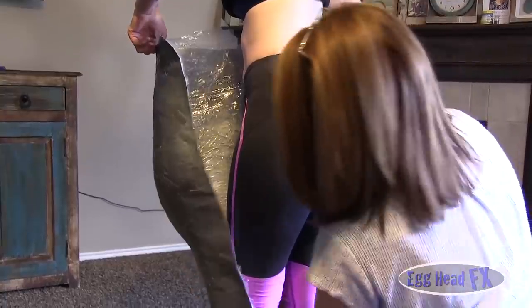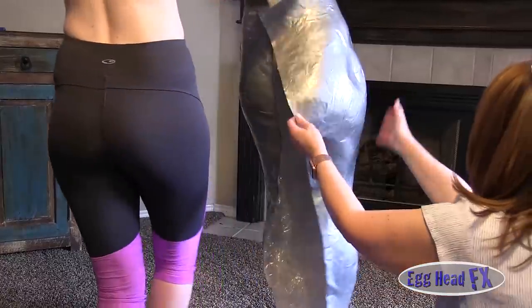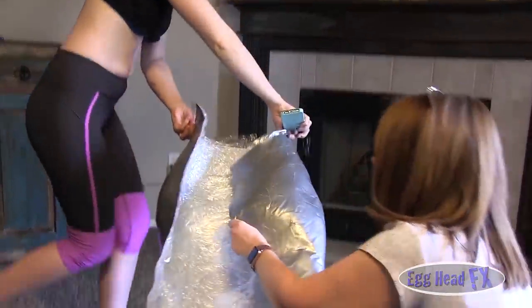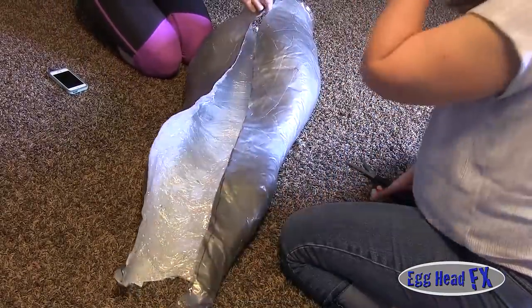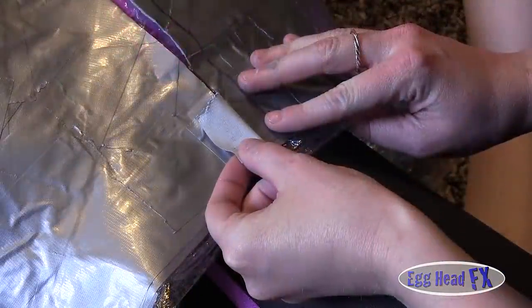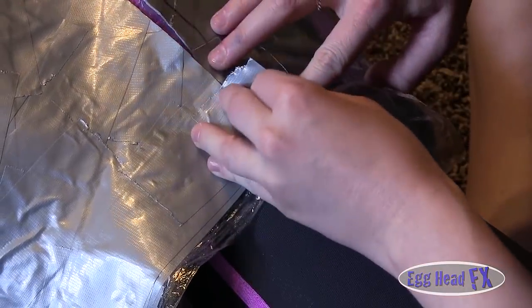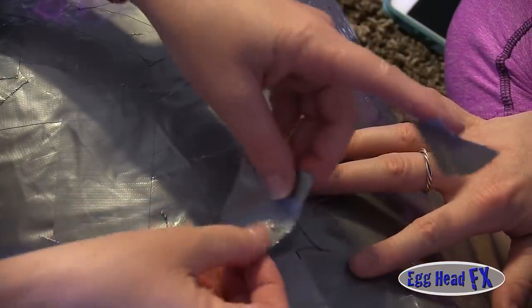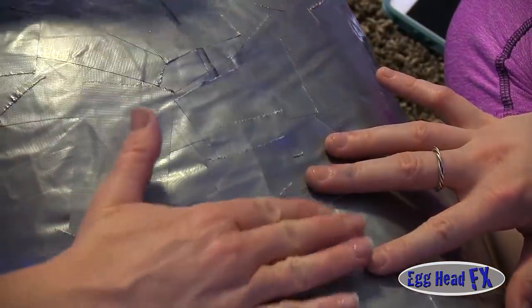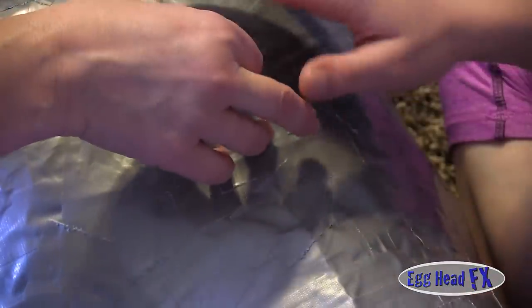It peels right off because the duct tape is stuck to the cellophane and not the person. There is a nice form right there. Now we're going to duct tape the form back together — she put her leg inside the duct tape form so she had something to press against when applying the duct tape on the seam. Continue at different angles for added strength; her leg is still inside to keep the form flat and even.